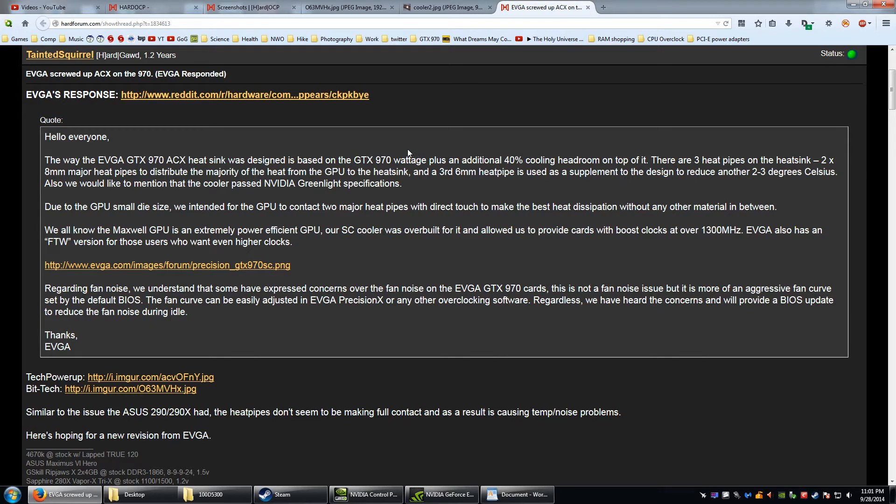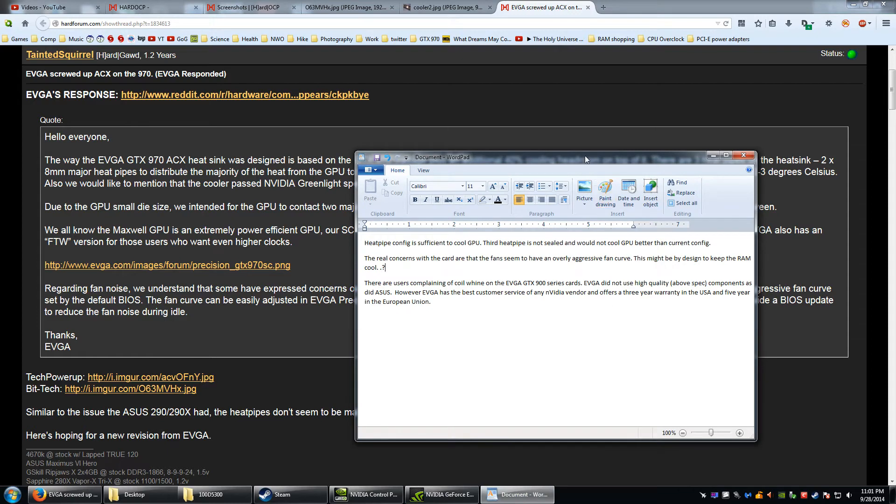Here's a statement from EVGA on screen: they say the cooler has an additional 40% of headroom, so it should be plenty. Now, there are concerns with these cards — the EVGA 900 series — but the cooler is not it.